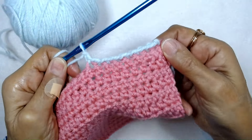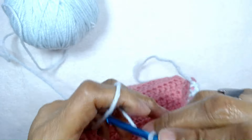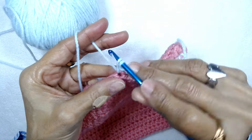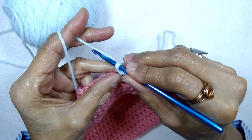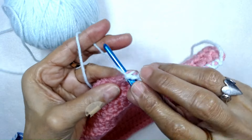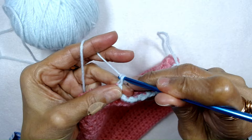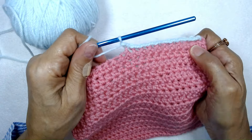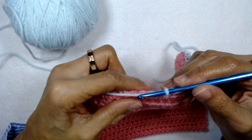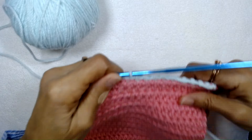So you can see how the border is forming here — it's a very nice border. Like I said, it would be nice for a blanket or a scarf. Pull up the loop, twist your crochet hook, yarn over, pull through to complete the single crochet. Insert the hook, pull up a long stitch, twist your crochet hook, yarn over, and pull through. You would just continue this way all the way across until you get to the end, and just end your yarn as usual.